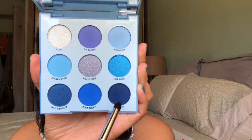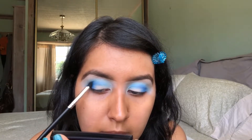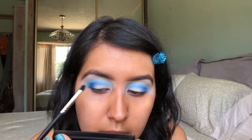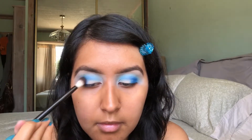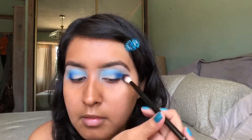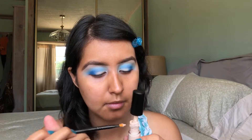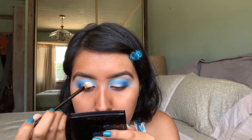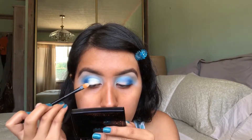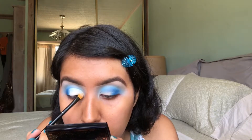Next, I'm going to be taking this shade here at the bottom which is called Clued In. This is a matte navy shade and I'm just using this to deepen up this look and make it a little bit more intense. So I'm just going to take the same blending brush and blend out that color just to make sure that it doesn't look too harsh. I am going to go back in with the same ELF concealer and create like a half cut crease. I do have slightly hooded eyelids so by doing this, the color that I put on my lids isn't going to transfer up into my crease.